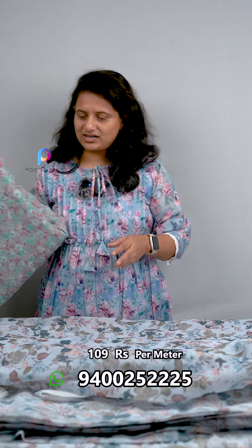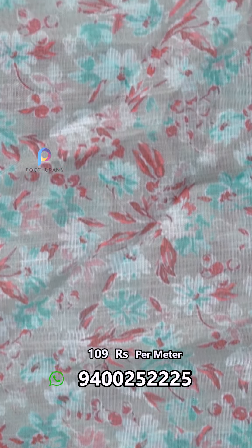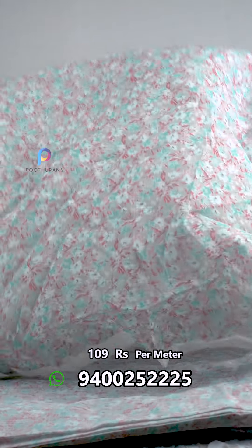It has a different design and a different color. It has a gray color or a green-red. It has a color in the same color, and now we have a little bit of a print, which is priced at 109.